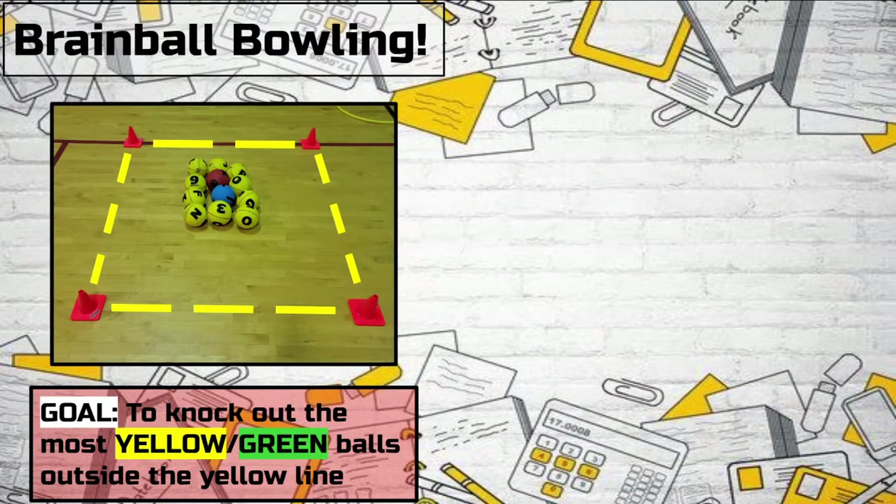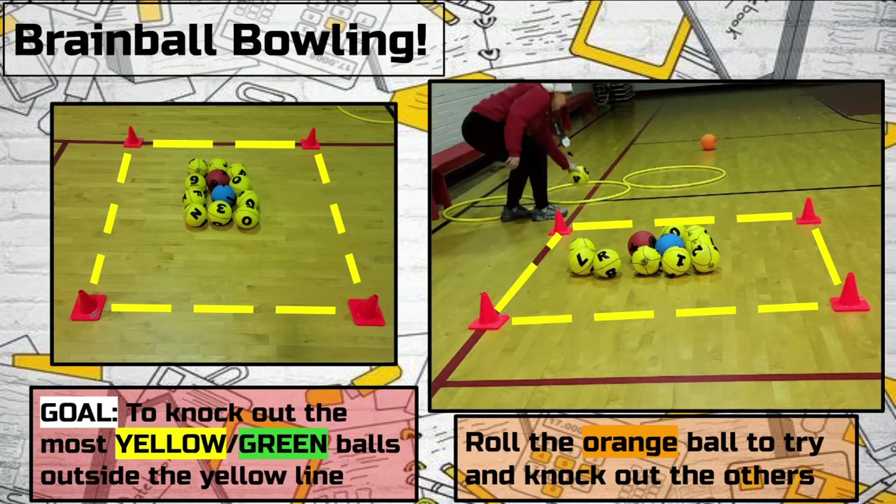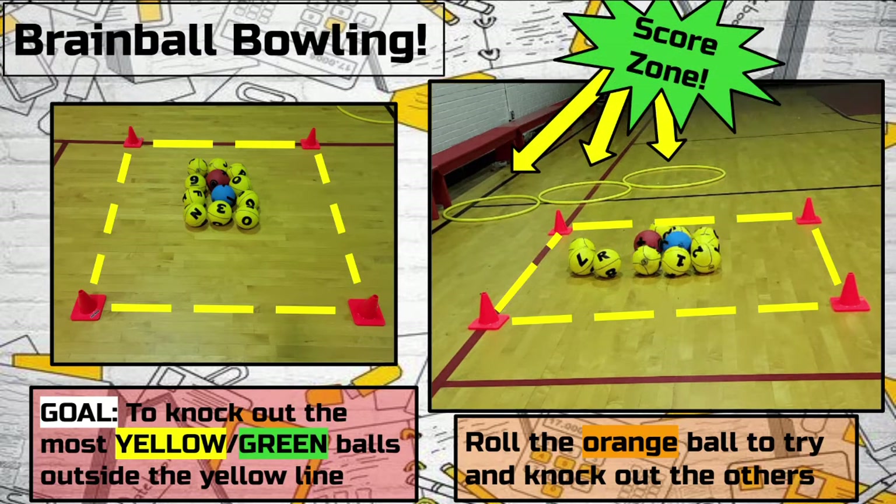In Brain Ball Bowling, students work in teams to bowl their orange balls and knock out the yellow or green balls to get the highest score. Balls are set into scoring hoops once they've been knocked outside of the square created by the cones. I use Brain Balls numbered one through nine, plus one red and one blue for my setup. The red and blue Brain Balls each have unique scoring characteristics.